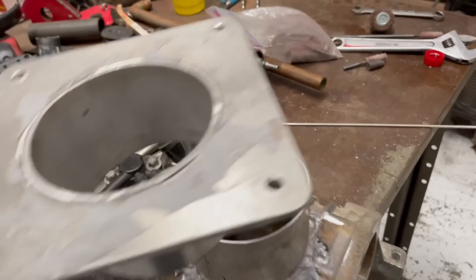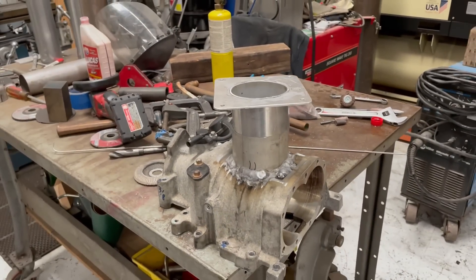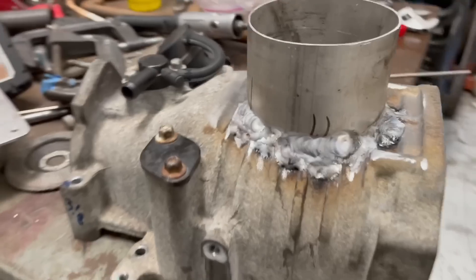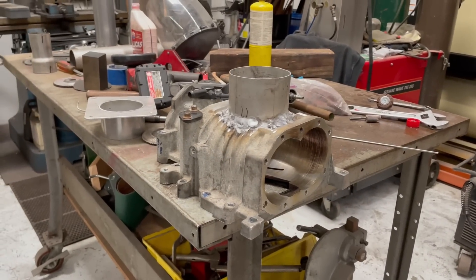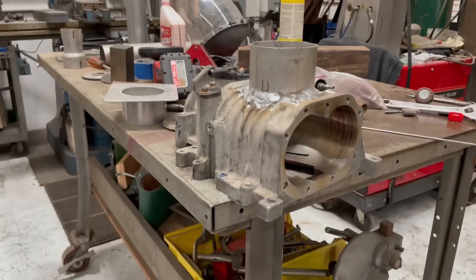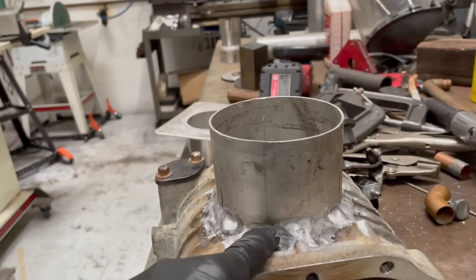Jason over at JT Fab did the welding. There's a little bit of a problem — a big difference in the thickness of the materials. Obviously this casting has a lot of porosity, but we've got other issues now that it's welded on. Then they hole-sawed out the center.